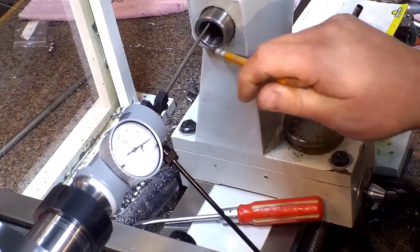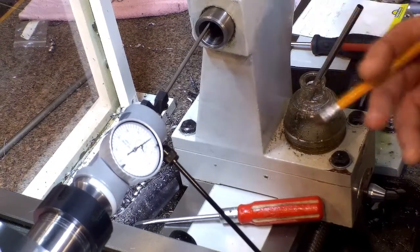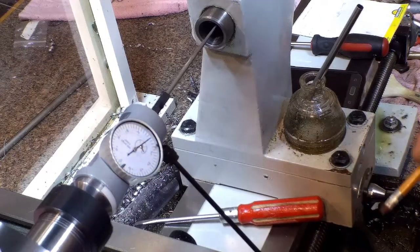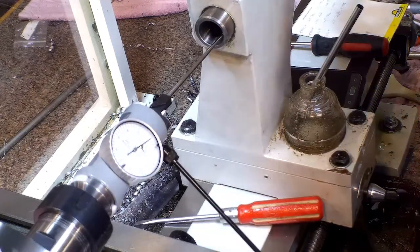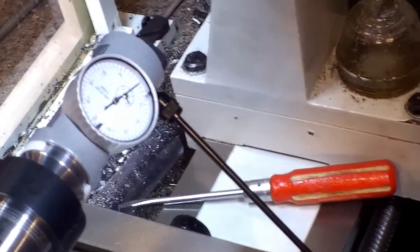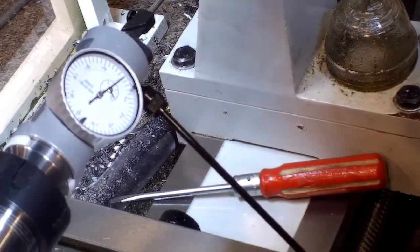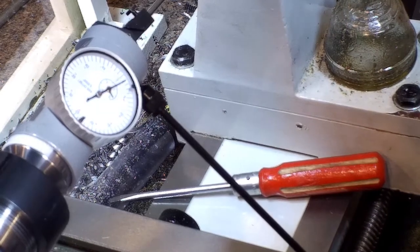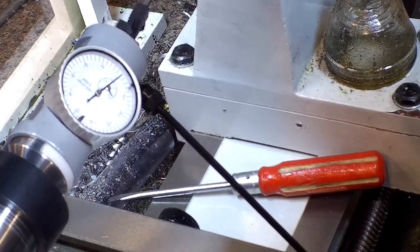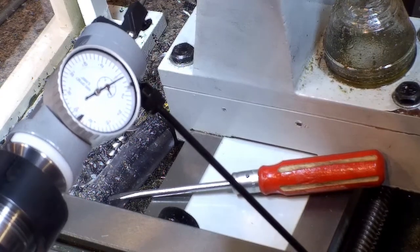If you don't know how to align your tailstock, this is the way to do it. It's as simple as mounting it however you want. In my setup it doesn't make a difference whether it's a chuck or a collet — they read the same. You just mount it in there and you can go either into the internal taper of the tailstock, or put the live center or dead center in there and use that.